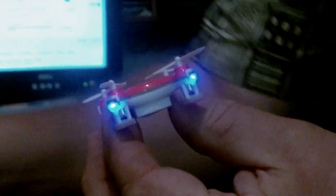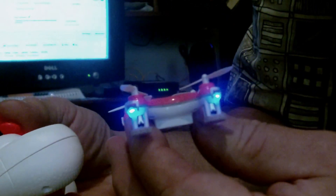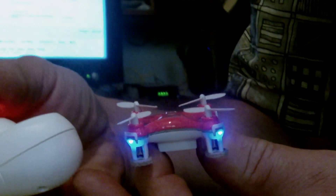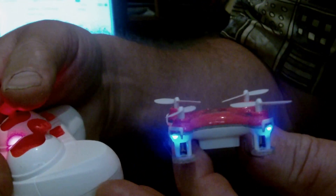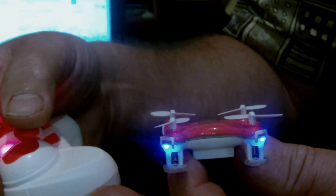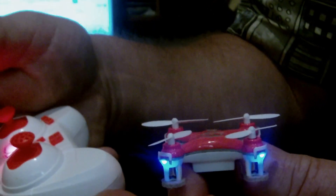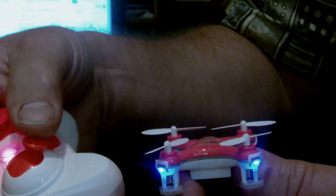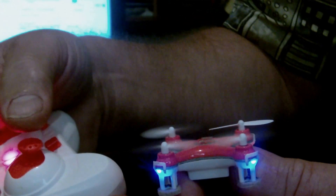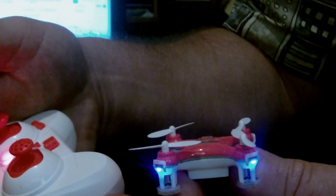The problem I'm having is when I advance the throttle it hits a dead spot and then the props stop turning. I can advance it from there and still nothing. I'll show you. See, it stops right there. I'll still advance the throttle the rest of the way — nothing. Bring it all the way back down and it will take off again. Hit the spot and it stops.